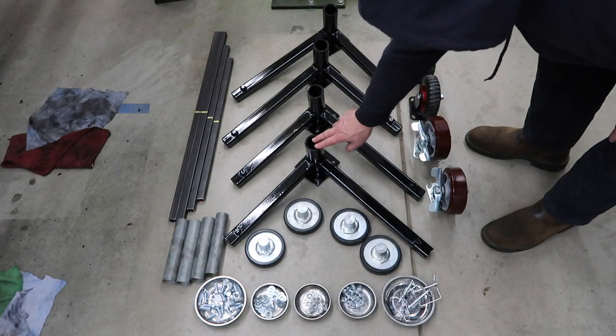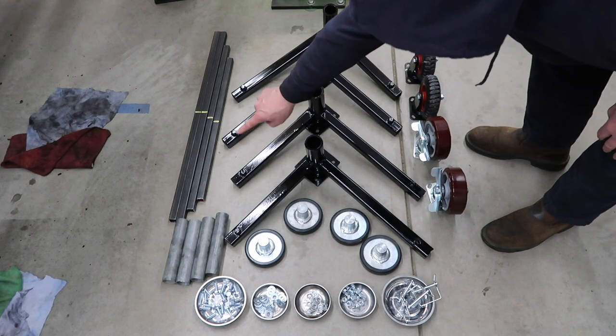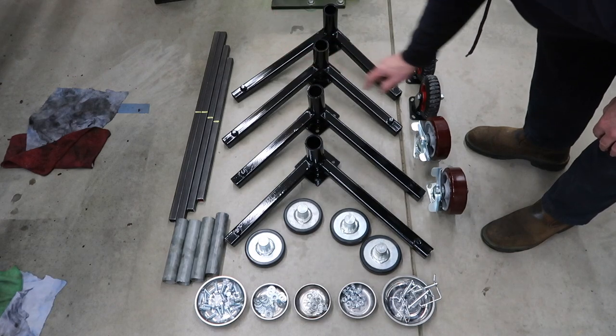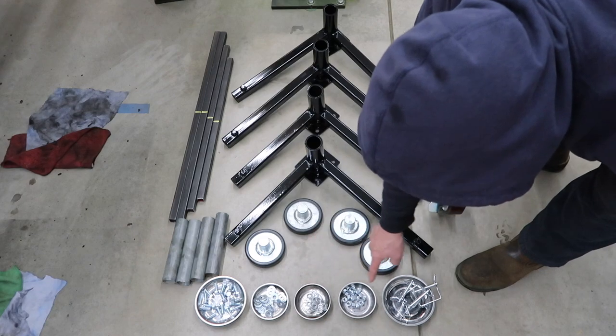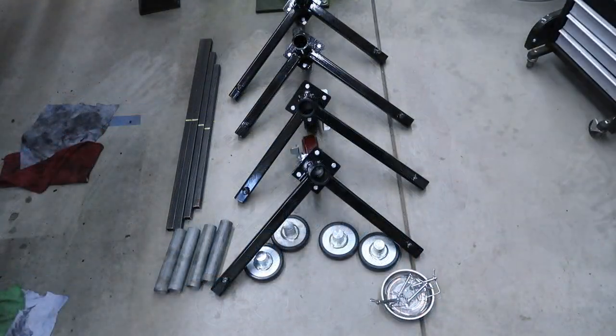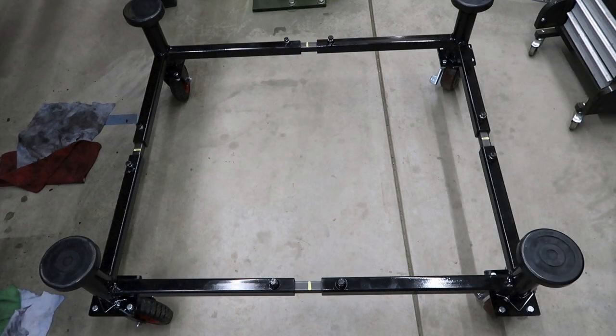So we have the four leg assemblies, the four lift pads, the four adjustment one inch tubes, the interior leg adjustment pipes, and all the various nuts and bolts along with the wheels. After securing the wheels to the leg assemblies, we were ready to put the dolly together.